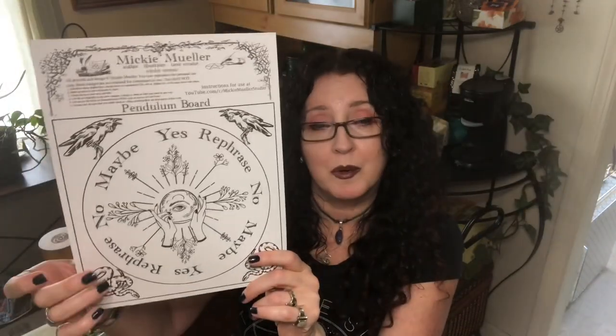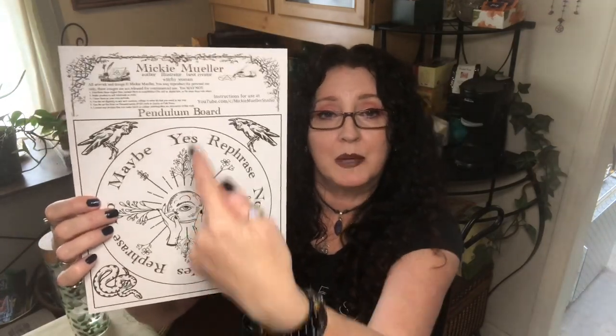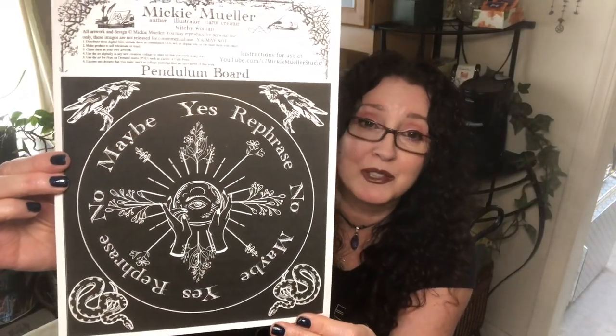There's also a theory that you're creating a circuit between your two hands energetically, which is completely valid, especially if you're working with something like a crystal. There's another really cool way to use a pendulum: a pendulum board or mat. This is a surface that you set down flat and it swings in the direction that answers your question. Today what I have for you guys is a free PDF of this pendulum board — it's actually a two-page PDF with two versions. You can print this out at home and use it for communicating with your pendulum.